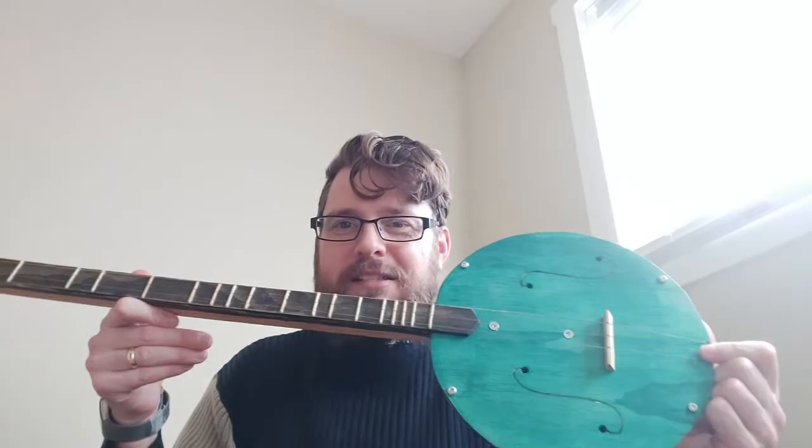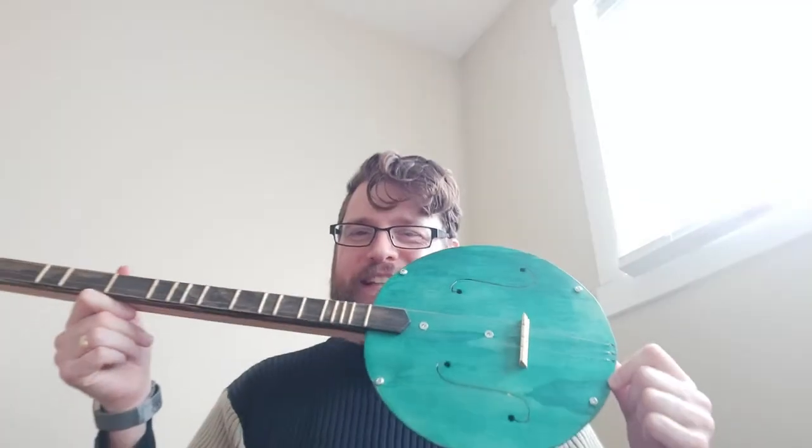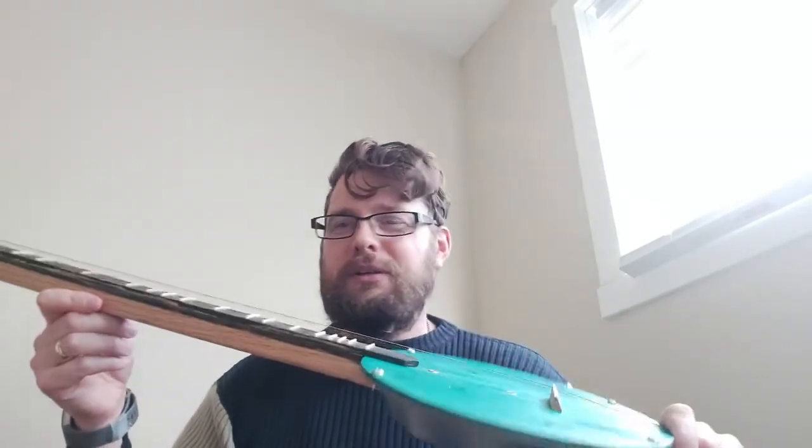It's basically all scrap and it was super simple to build. I am working up the courage to build more complicated, fancier things, but I just love the idea of music coming from everyday simple things and music and art being something accessible to everyone.